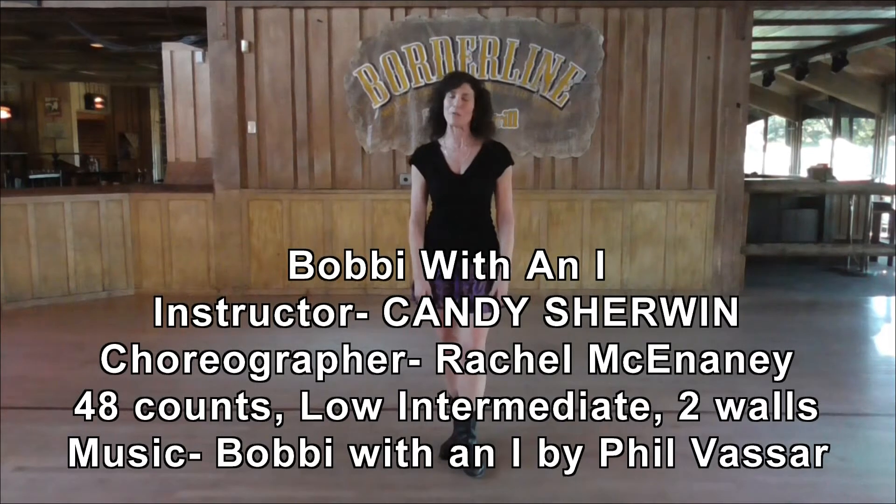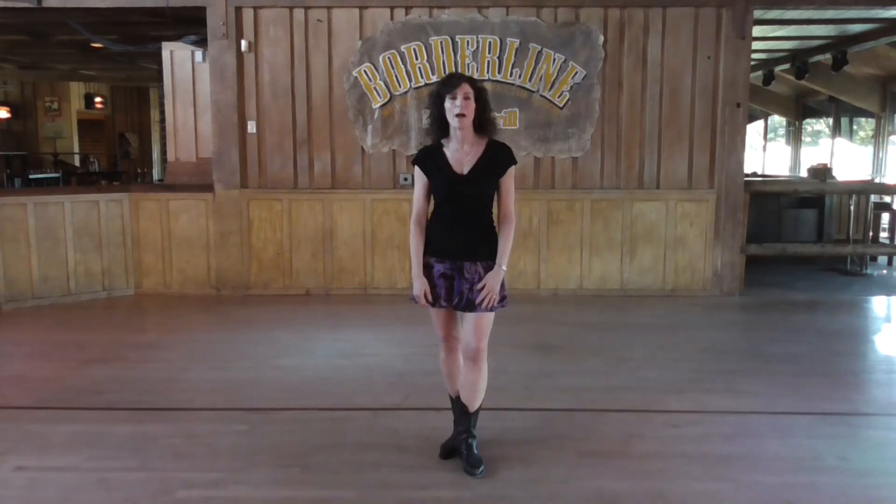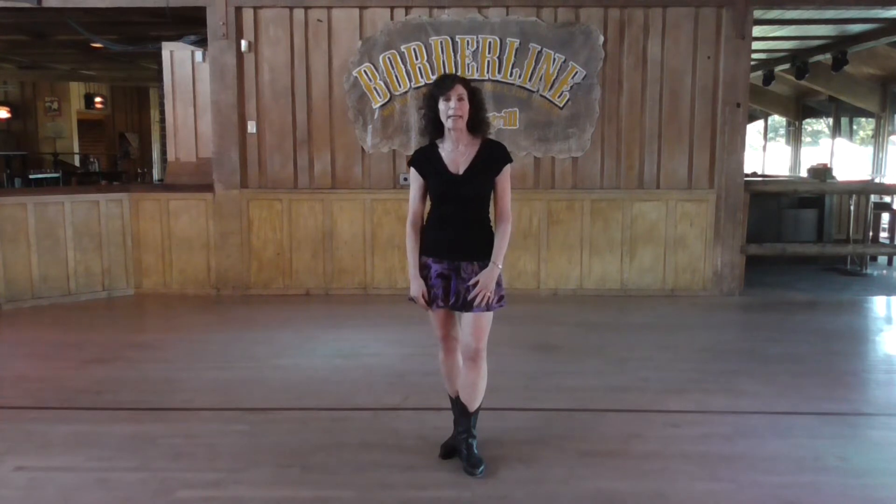Hi there, I'm Candy Sherwin. Thank you for tuning in to my channel. We are going to learn the dance Bobby with an I, which is an oldie but a goodie, one of my favorites. This is choreographed by Rachel McEnany.